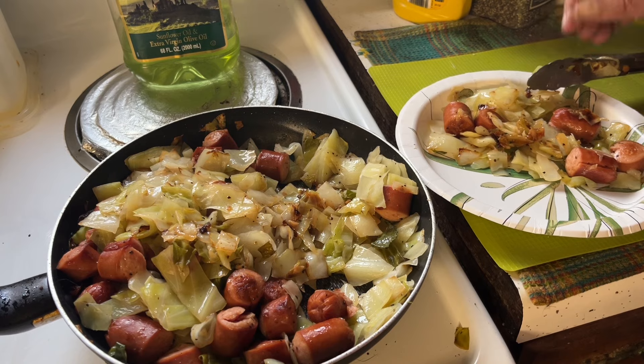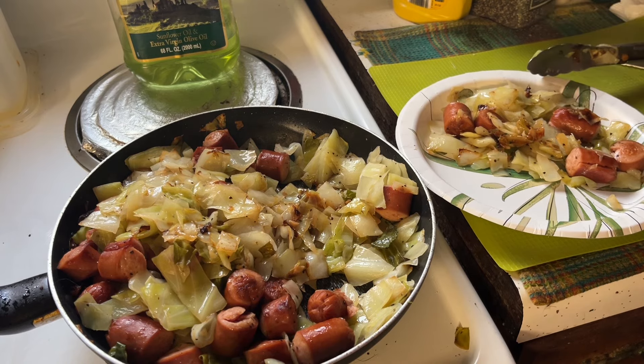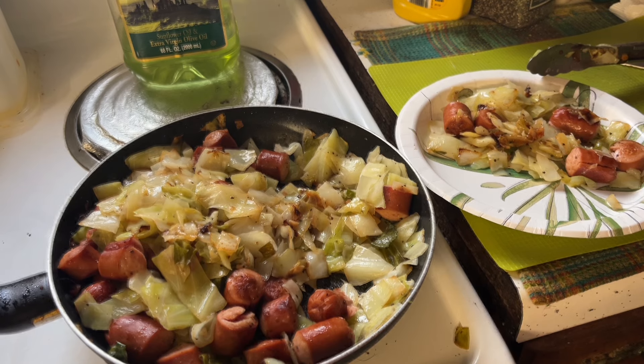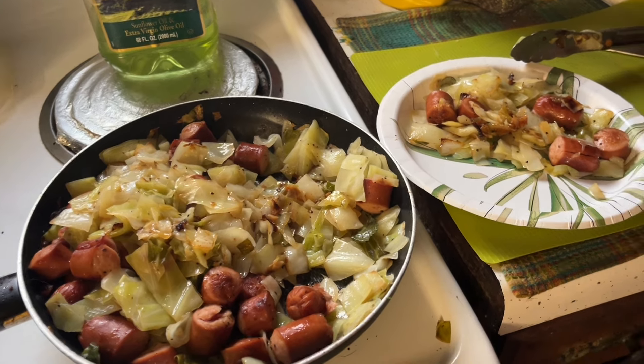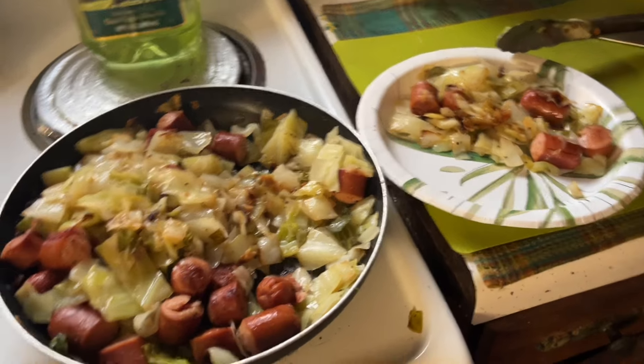I'm on keto and I think this is keto friendly. Some might argue the wieners, but they are low in carbs, so I'm gonna call it keto friendly.